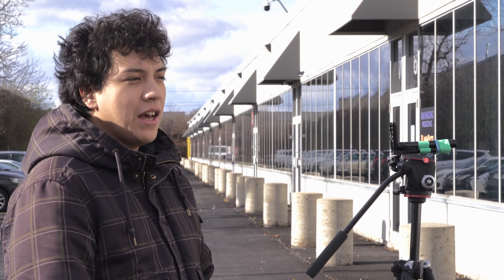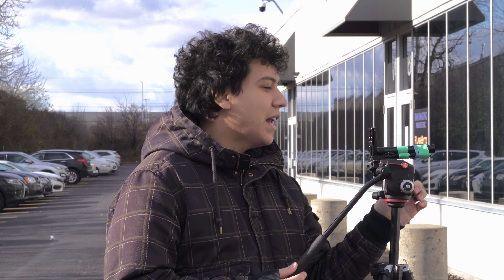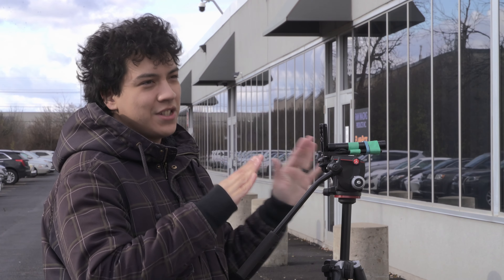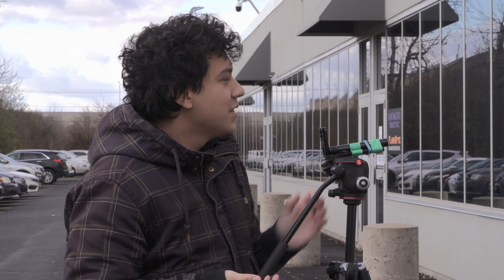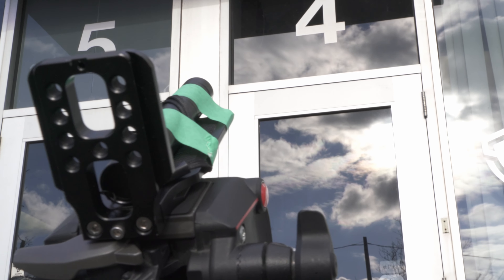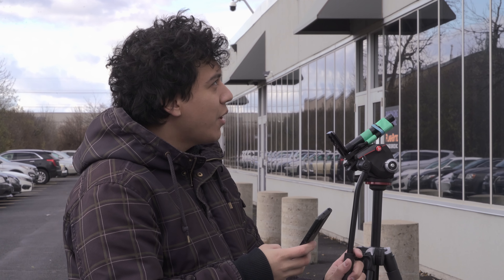We're back out here and now I have the laser pointer connected to a tripod. I have a small rubber band that I can use to trigger the laser pointer and keep it on continuously. What I'm going to do is aim the laser pointer up to the camera and check on my phone to make sure we're actually hitting the right spot.